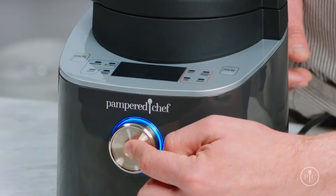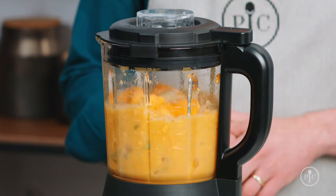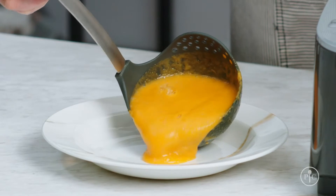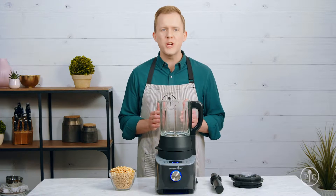The pitcher will be hot during and after cooking, so don't touch the glass. While the soup is coming to a boil, the blades will spin and cut the food down into smaller pieces until it creates this creamy consistency.